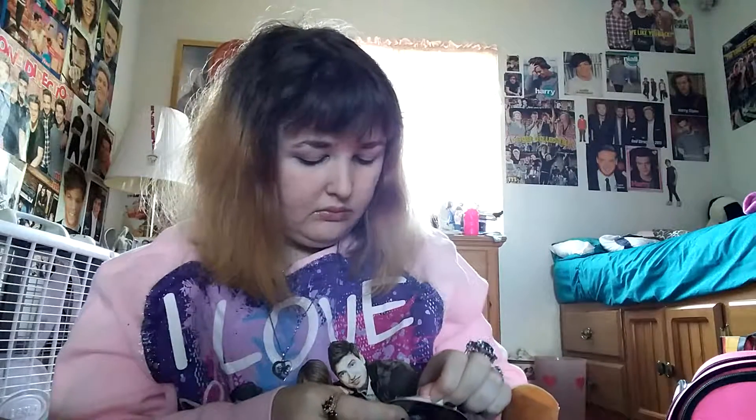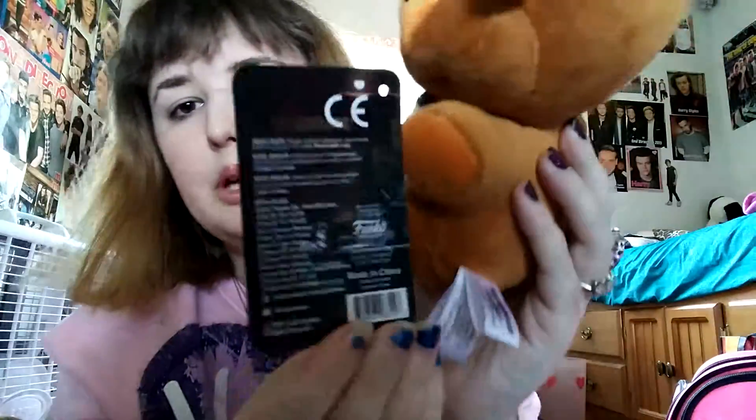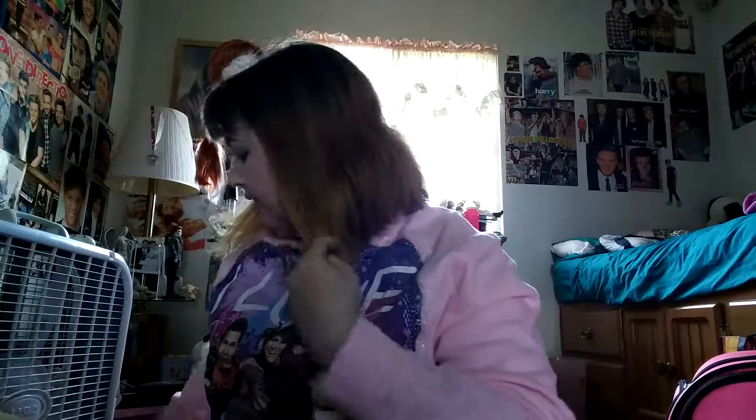First, here's Freddy. Got bug eyes, but oh well. These are officially licensed FNAF plushies, and they're made by Funco — and they were made in China this year, so they're new. He's so soft and squishy! Oh, he's so cute. Okay, so there's Freddy.